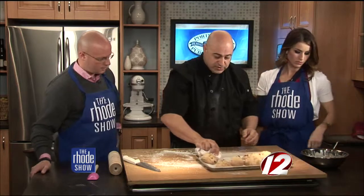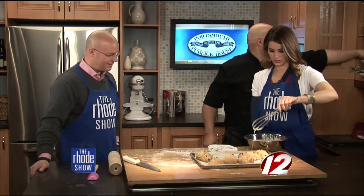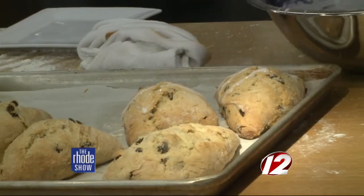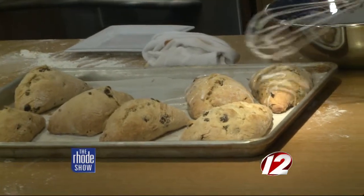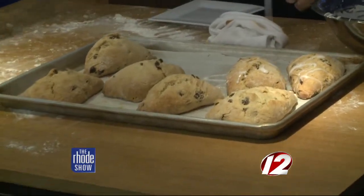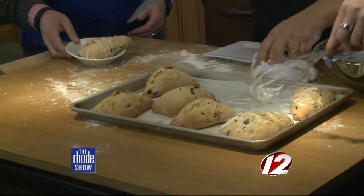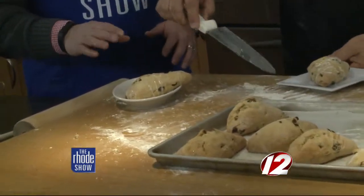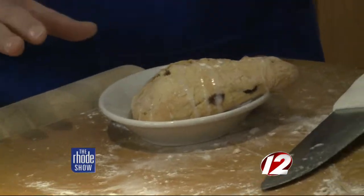Then Mikayla just drizzles the icing over the finished scones. Oh man, look at this — I feel like I just need a spoon. It's right out of the oven so it's going to be hot. You might want to break it in half and take a huge bite. Is there anything else you like to put on these? No, just as is.